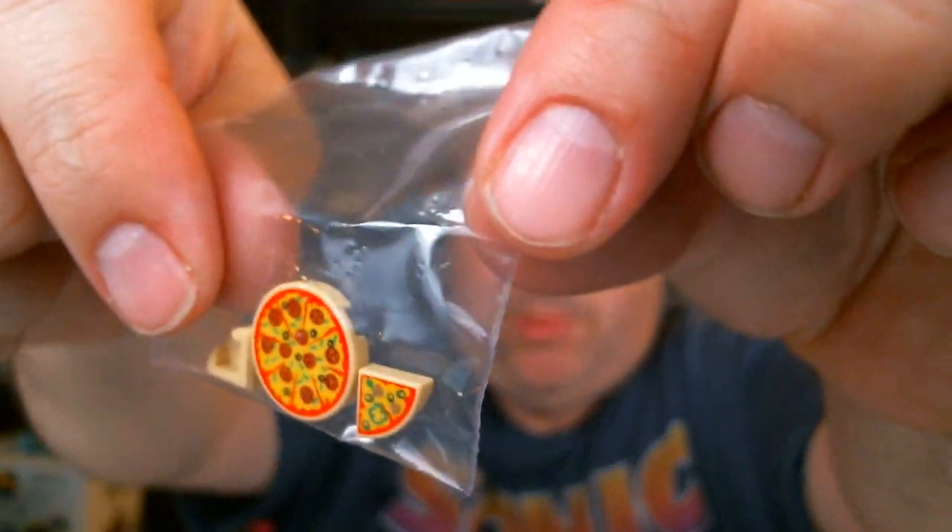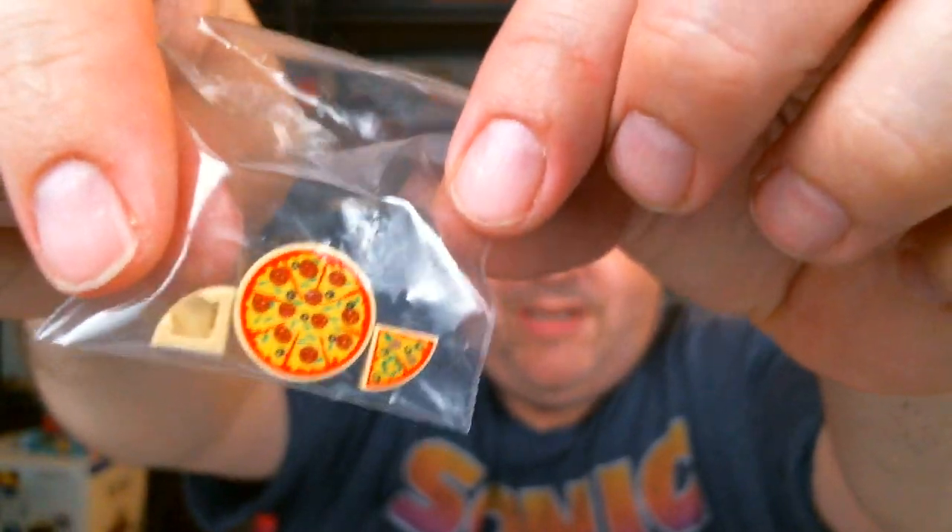He also sent some pieces for my pizza place that is also coming soon, hopefully. I've been really busy at work and haven't had time to sit down and build like I want to. But anyway, thank you very much Eminem — everybody go check him out, awesome dude. And thank you very much for watching, guys. Have a great day!